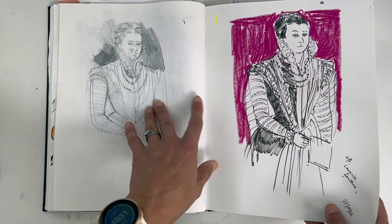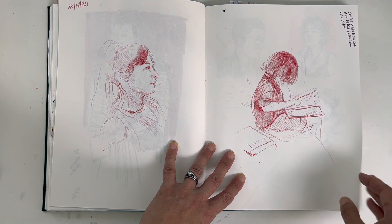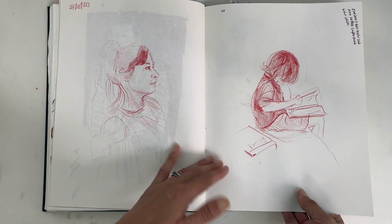A lot of the time I like to go to old paintings as well and redraw them quickly, using them as a sort of master copy.